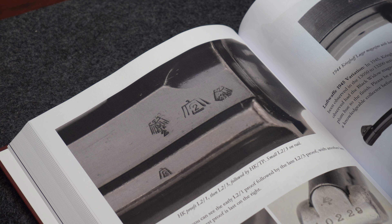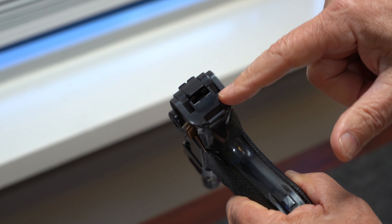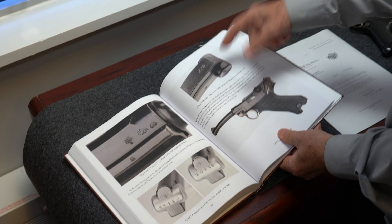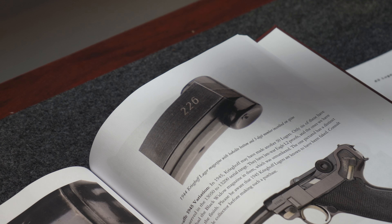This was made at the factory during the war but then assembled after the war. Another feature you may not be able to see: it does have a thumbprint right there. The book also documents that in 1944, instead of numbering the bottom of the magazine — because the plastic would break when numbered — they numbered it on the spine for a very short period at the end of the war. That detail is documented in the book and is also found on this PX gun.